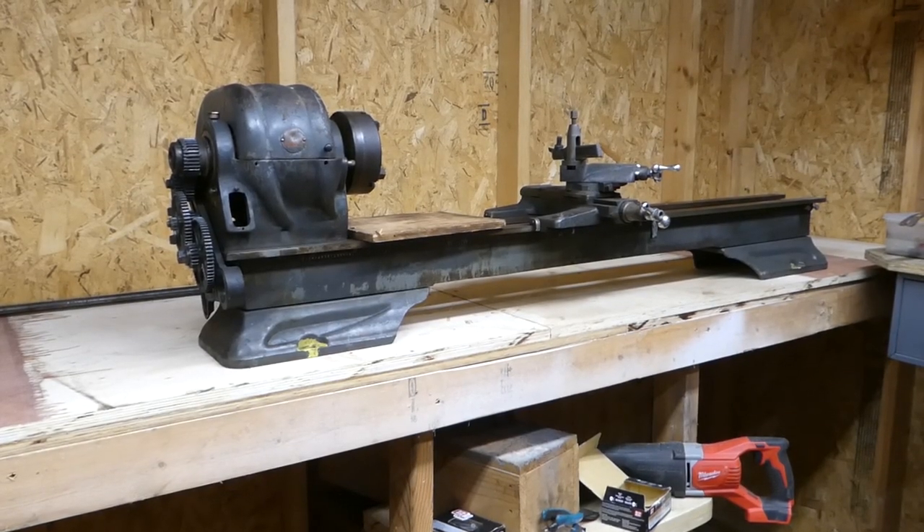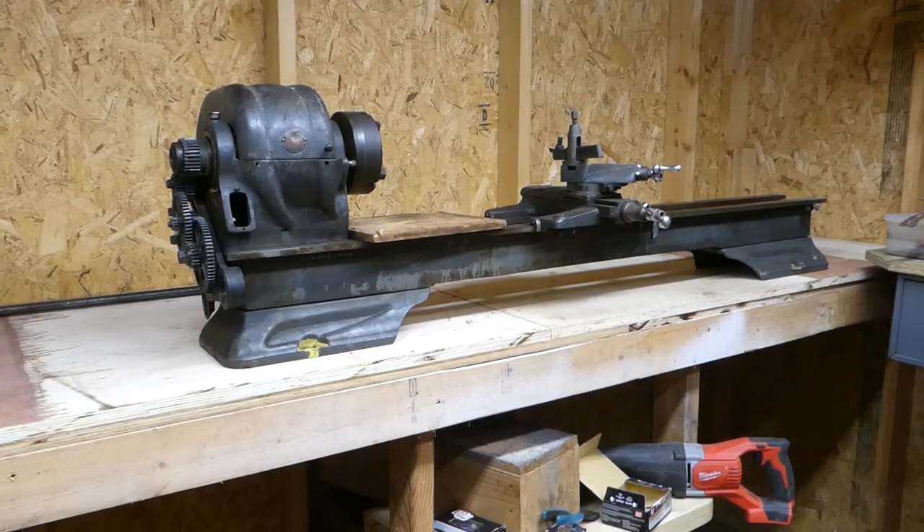I thought I'd just do a quick video showing you the plan. I need to go ahead and make a place for this so that I have a place to build it back up once I start taking it apart.